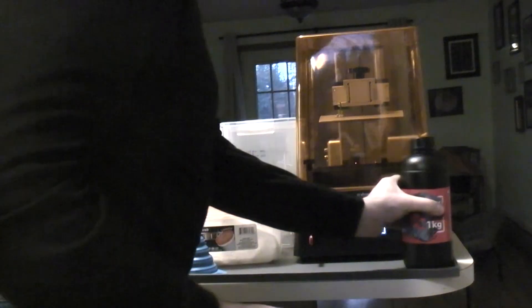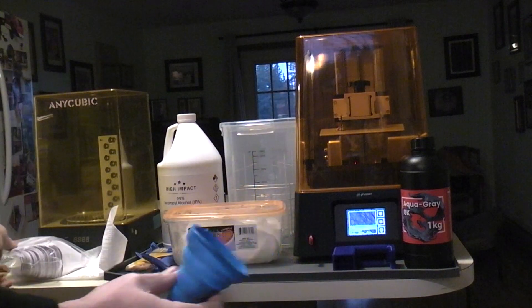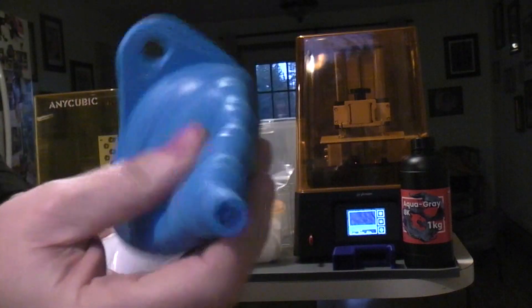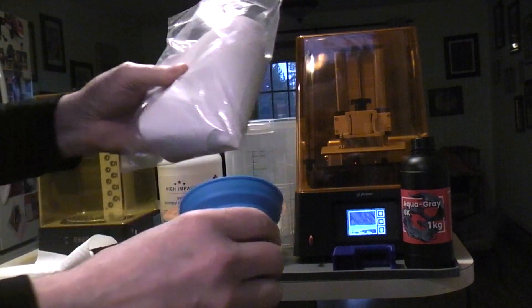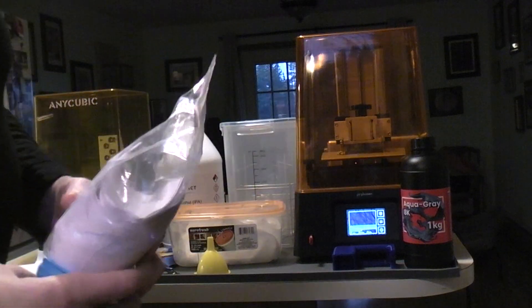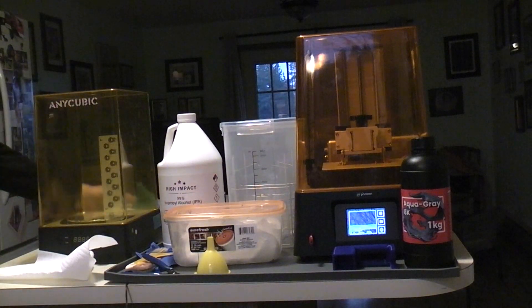I decided to pick up this funnel thing I found on Amazon, because it also comes with all of these strainer filters. You put them in the silicone rubber so whatever resin is in there can be cured and then taken out as a solid instead of dealing with it as a liquid. I pour the resin back out of the vat into the bottle to make sure no solids get in there — that's why I went with that.